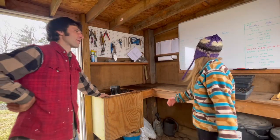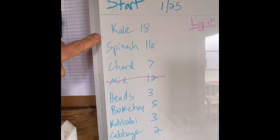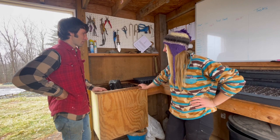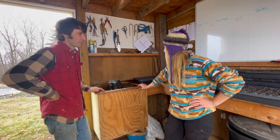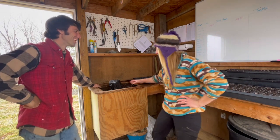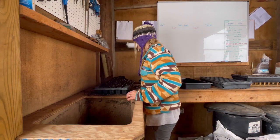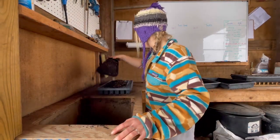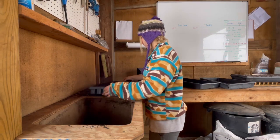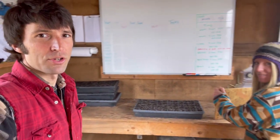Today we have a lot of stuff to start — all this today. We used our seeding table here to fill the trays. So we've got the trays filled here. What's next?